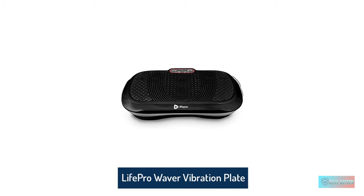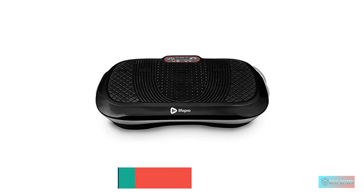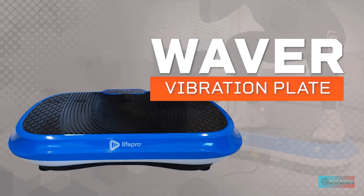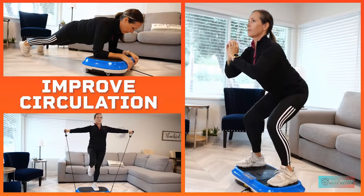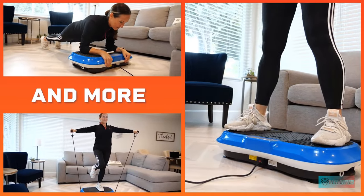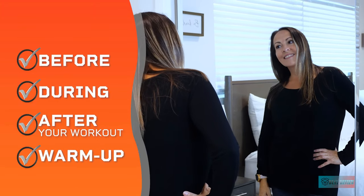Number one: Life Pro Waver vibration plate exercise machine. If you are looking for the best vibration machine to work out with, why don't you take a look at our Life Pro Waver vibration plate? Firstly, this vibration machine will not take up a lot of space in your house, so you do not need to worry about spare space. With the size of about 27.3 x 15.3 x 5.9 inches, you can place it anywhere you want.